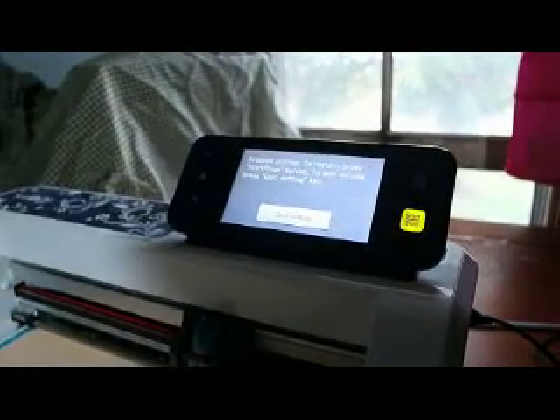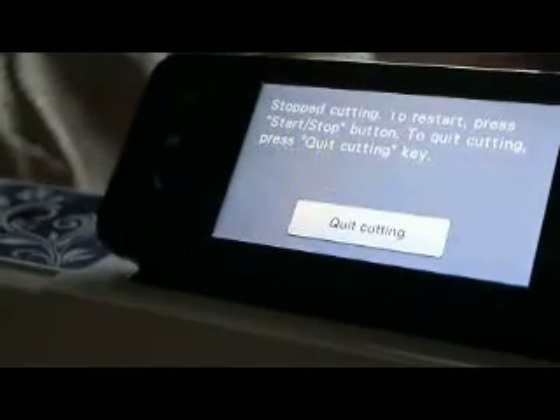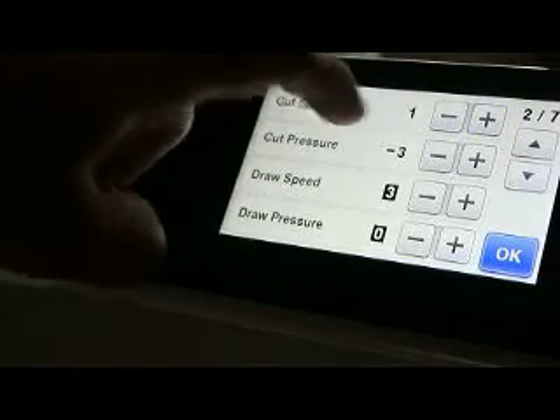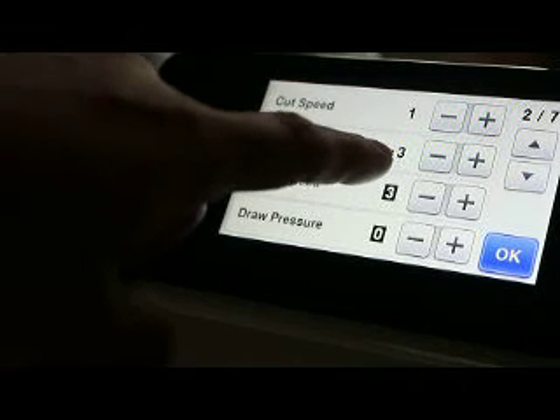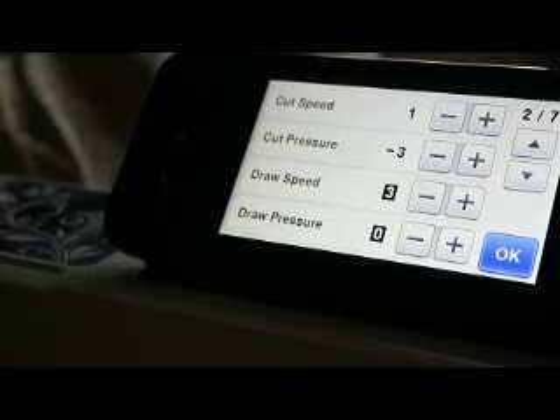To stop cutting and restart, press the Start/Stop button. What I do is I just hit the start/stop button once. Then I come in here to my tools. Cut speed: I take it from a 3 down to a 1. Cut pressure: I took it from minus 1 to minus 3. And then my blade depth — because this vinyl is not the glitter, so it's not as thick — I took it from a 2 up to a 3 and a half. Because remember, when you go down in pressure, you have to go up in blade depth.